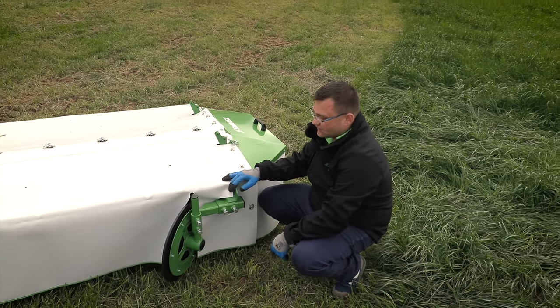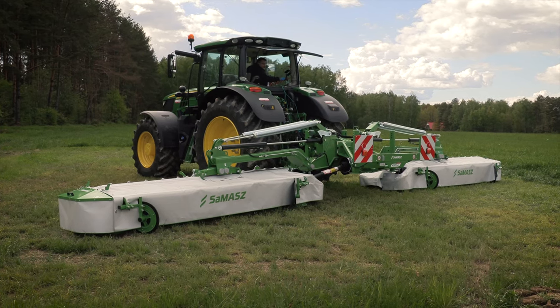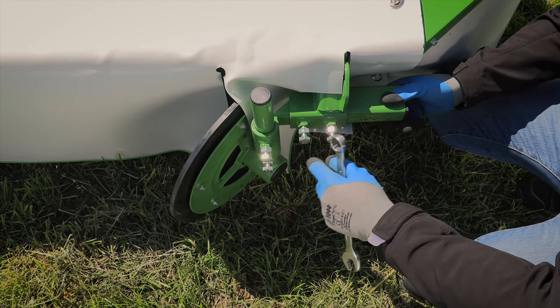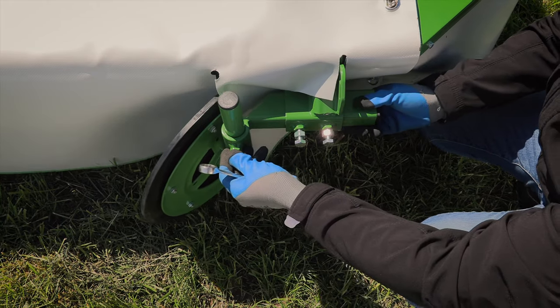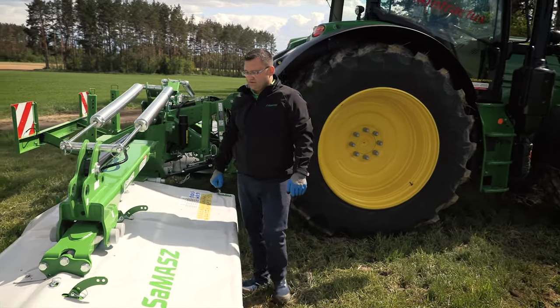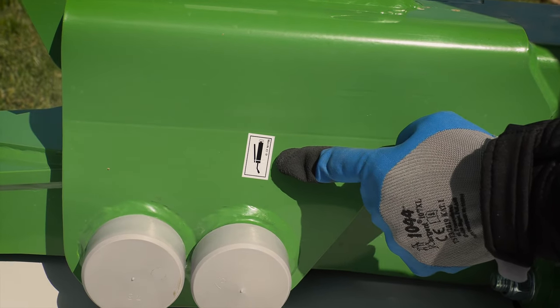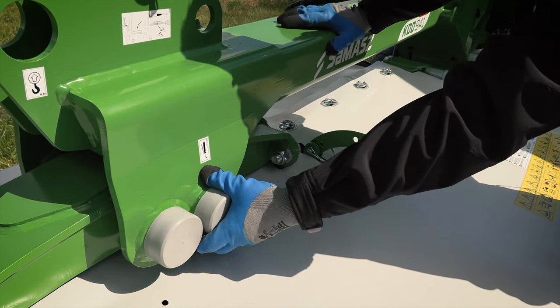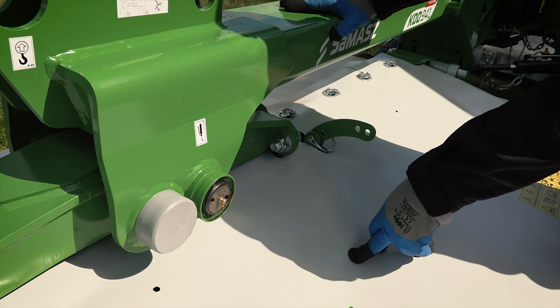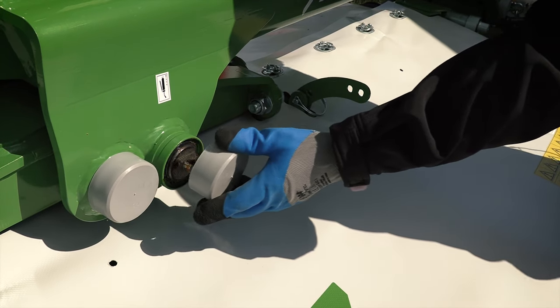If you want to adjust your swath width, you can do it with those two wheel swath guides — they can be adjusted up and down, and left and right. In Samash machinery, all grease points are marked with this decal here. We suggest greasing all points before every day's work.